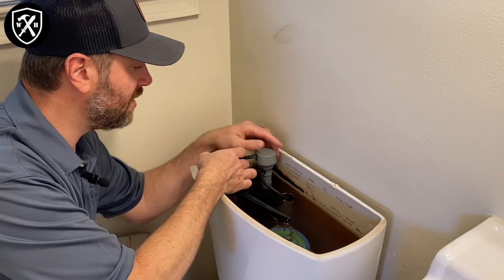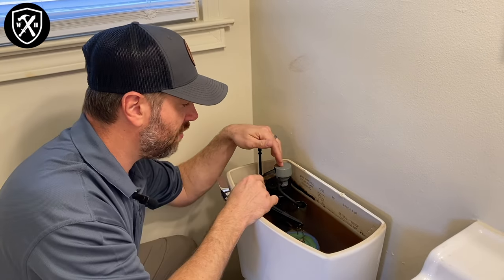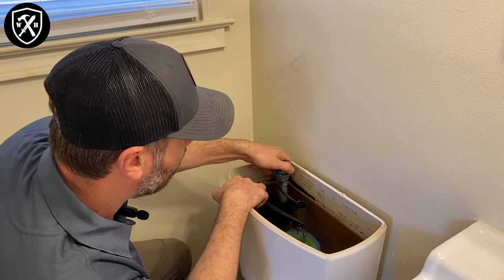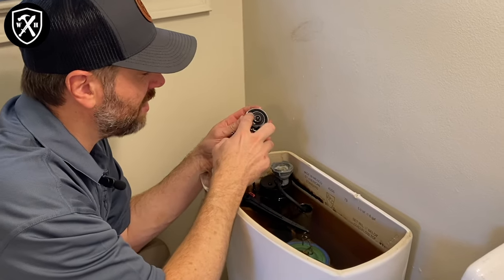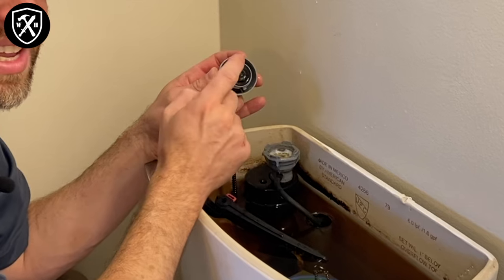You're simply going to disconnect the float stem — it just snaps off from the top of the valve lever — and then by pushing down and a quarter turn to the left, you'll be able to remove the top of the fill valve. Now what we're looking for is any kind of debris or calcification around this seal, and this is what we're going to be dealing with today.